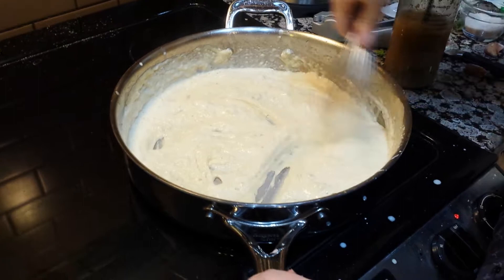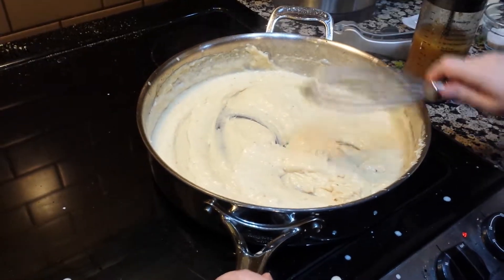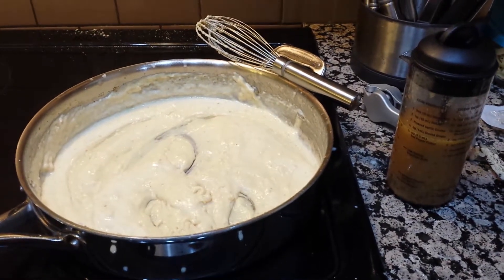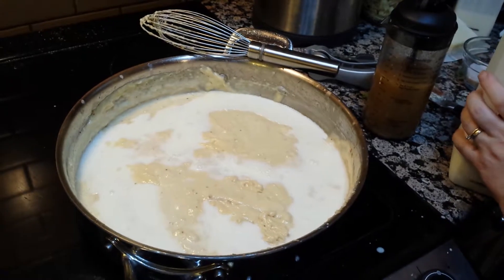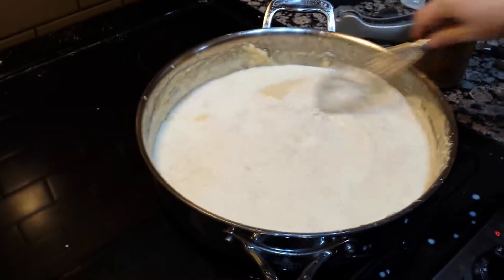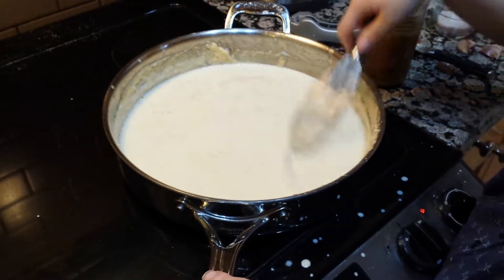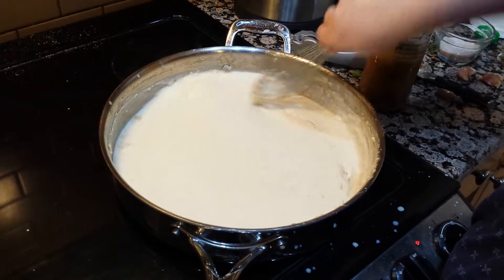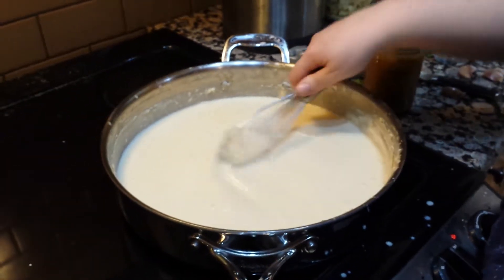I'm going to run to the fridge and grab some milk to thin this out a bit. I'm going to whisk this until it's smooth, and then I like to pull it off the heat to shred the Parmesan in. I don't typically salt alfredo until I'm almost done, because Parmesan is quite salty — you never know how much salt you might need based on how much Parmesan you put in. But I just salt by taste most of the time anyway.